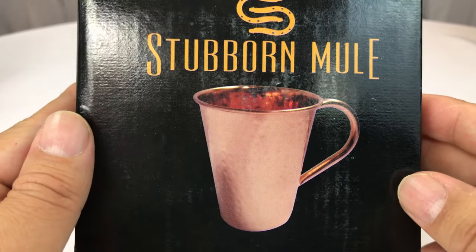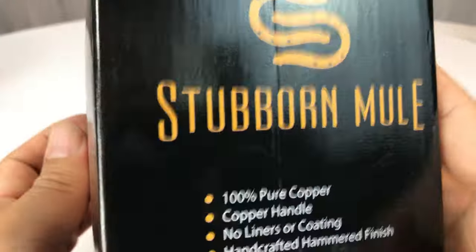What's up Pan-Dudes? Peter Von Panda here. I just ordered this Stubborn Mule Copper Mug.